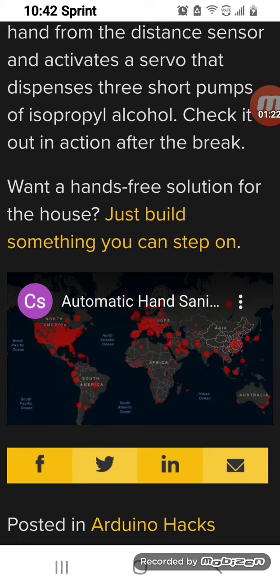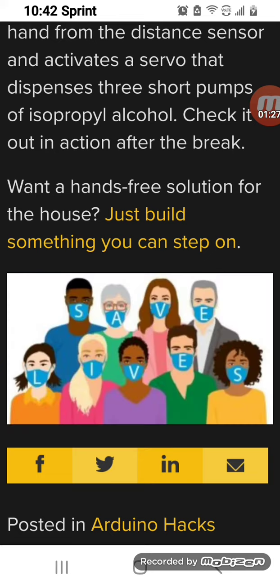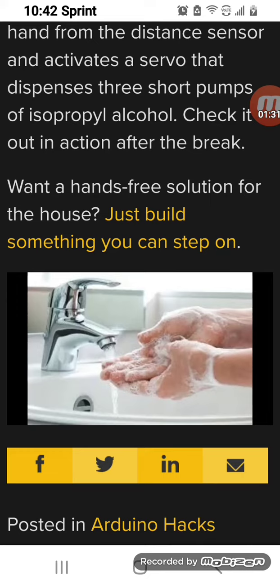Like it or not, COVID-19 is a reality. It's all over the place. So we wear our masks, we wash our hands, and we use hand sanitizer to prevent infection.